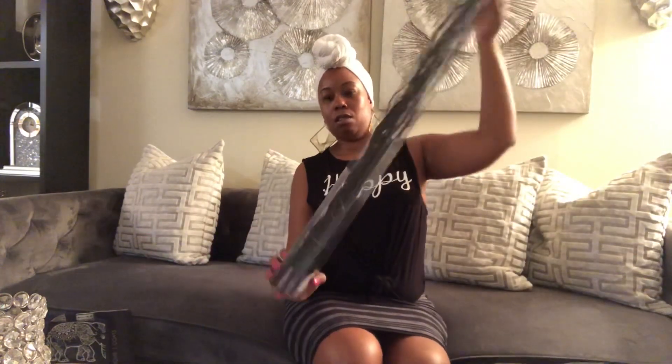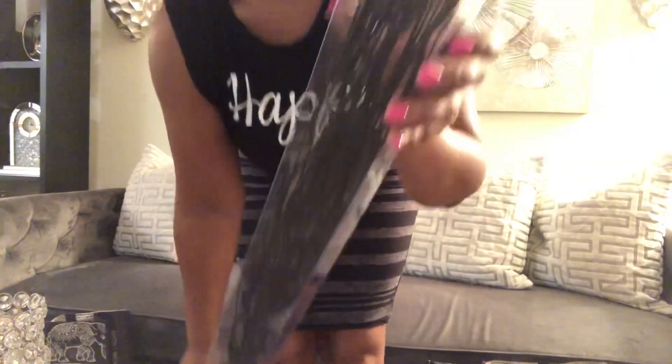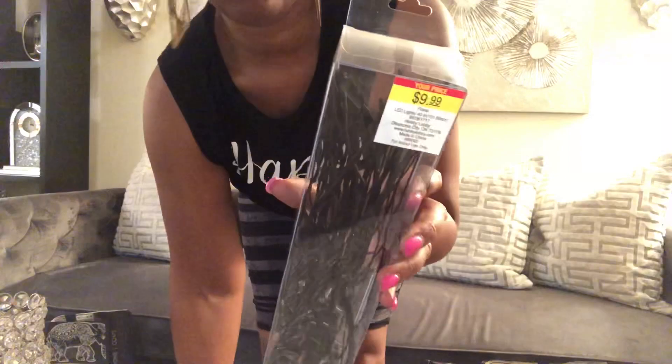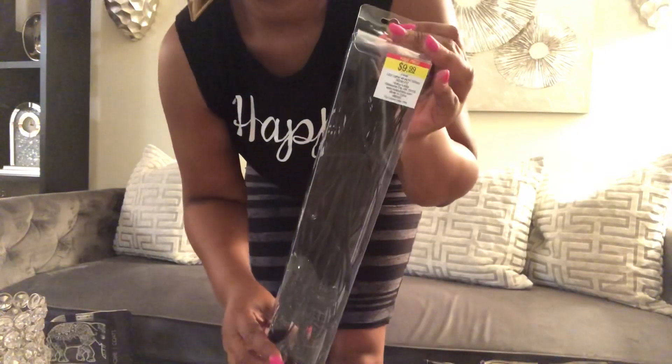Then I went to Hobby Lobby and I got these. They are black and they light up — they're battery operated. These were $9.99 from Hobby Lobby.